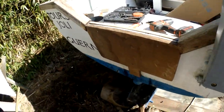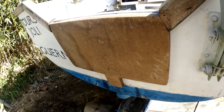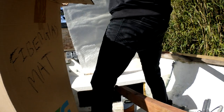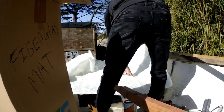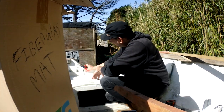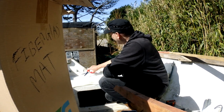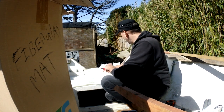Going into the slot - bend down. Okay, I think we're good.